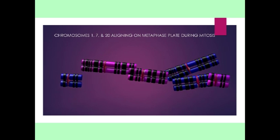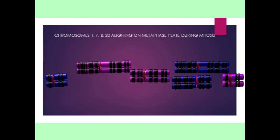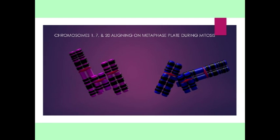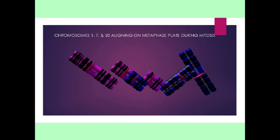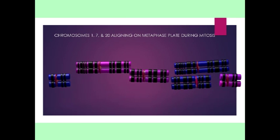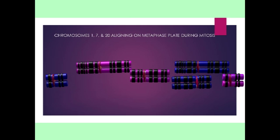In other words, the copies of chromosome 1 that one receives from their mother and father align separately along the metaphase plate, as do the copies of chromosomes 7 and 20. There are no tetrads where the homologous chromosomes align.